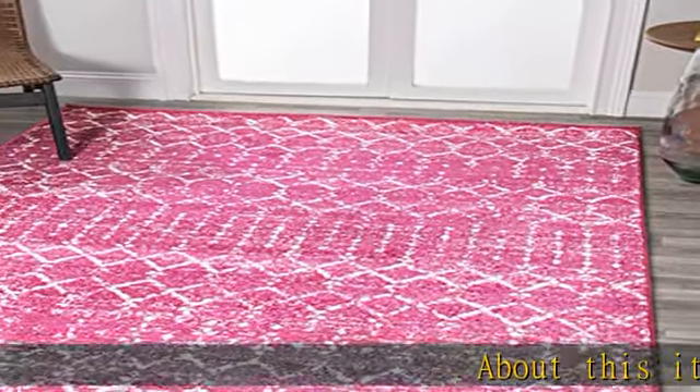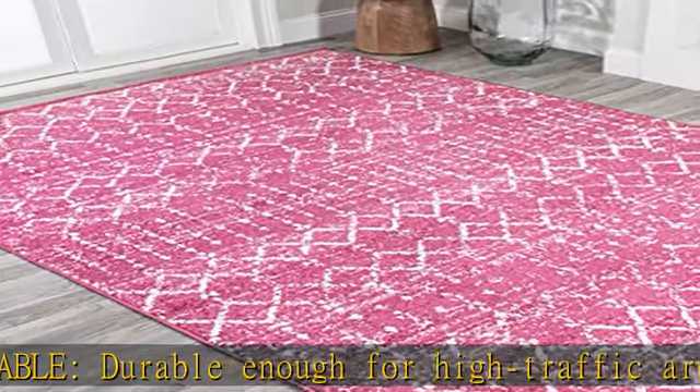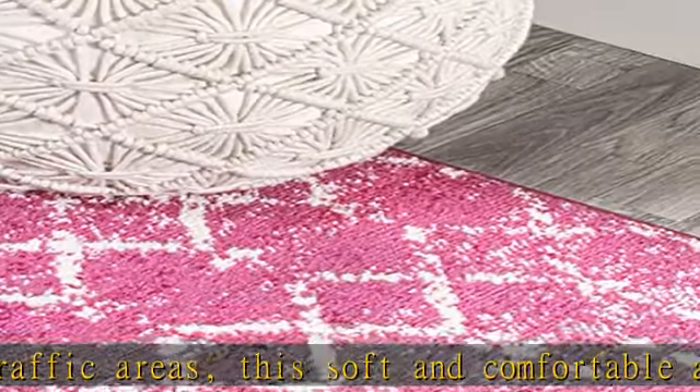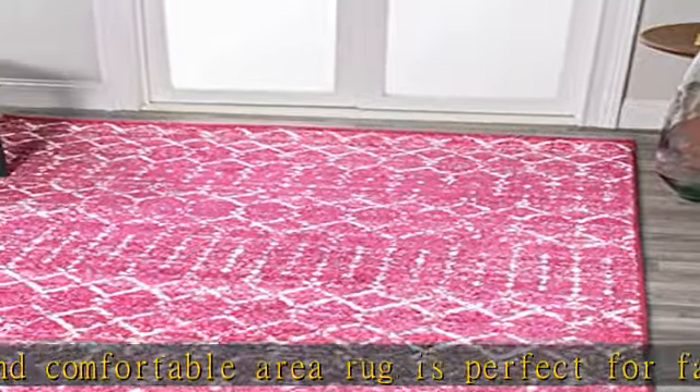Pet friendly and durable, durable enough for high traffic areas. This soft and comfortable area rug is perfect for families with kids. Low pile synthetic rug fibers won't trap dirt and debris, so they're pet friendly and easy to clean. Stain resistant and non-shedding, this rug is made from synthetic fibers that are water resistant and stain resistant.